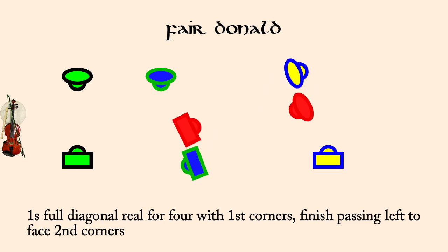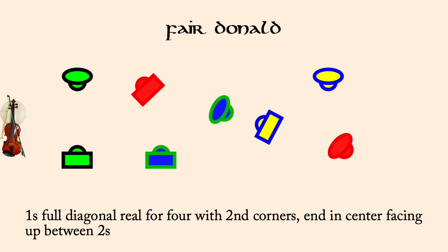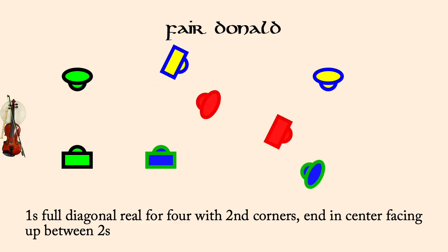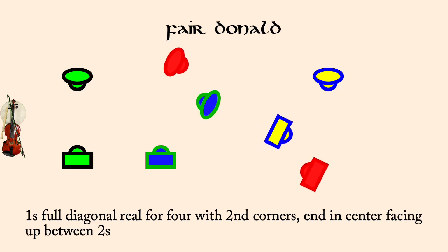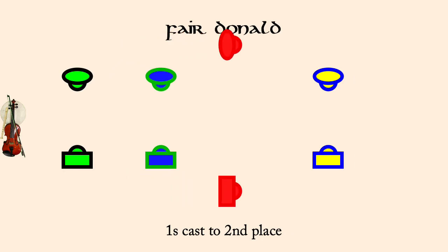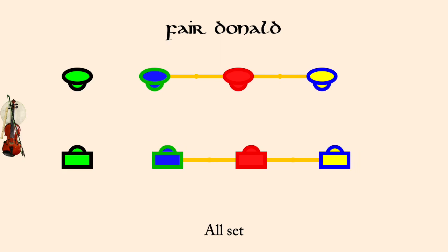Ones full diagonal reel for four with second corners, finish facing up. Ones cast to second place. All set. Partner two-hand turn.